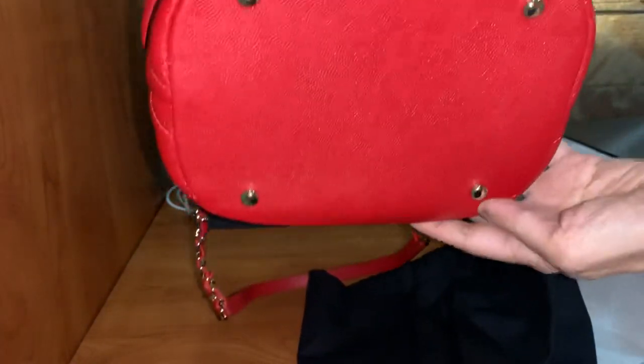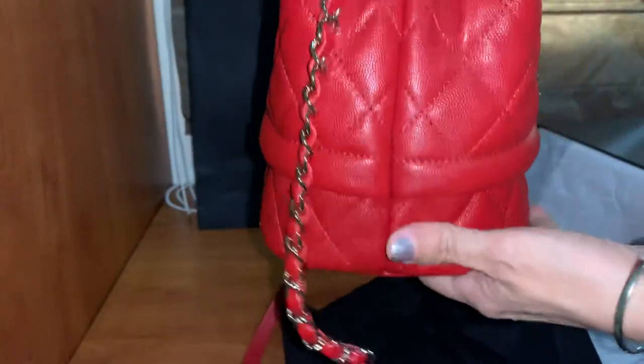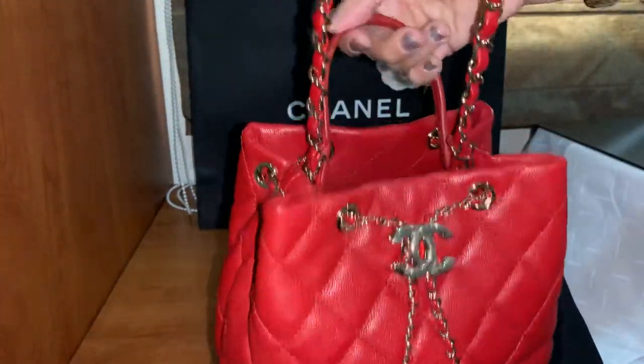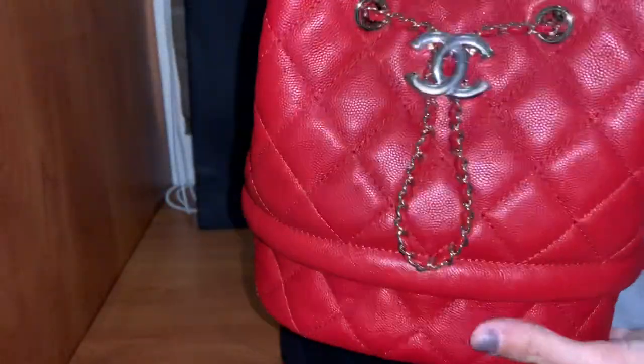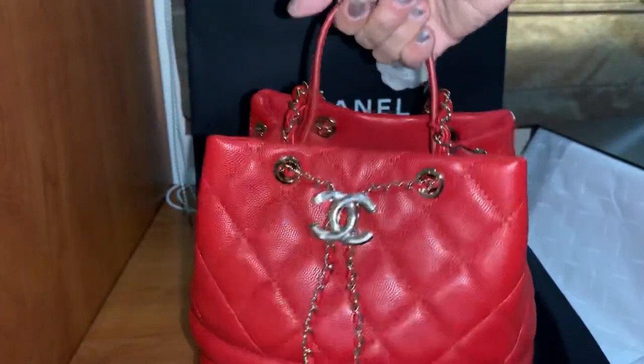What I like about this bucket bag is it has feet — four feet under. So it's a very durable bag. At the back, you can carry this bag as a shoulder bag, probably as a sling bag, and also as a top handle bag.